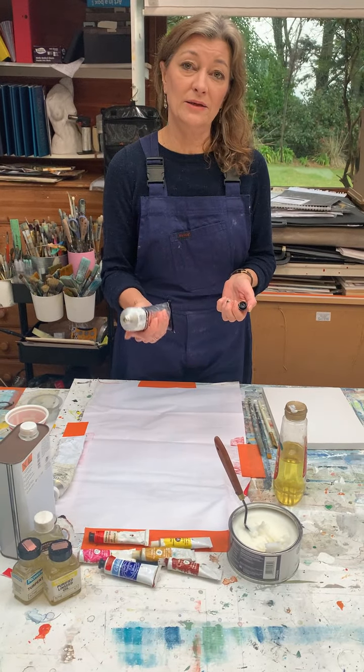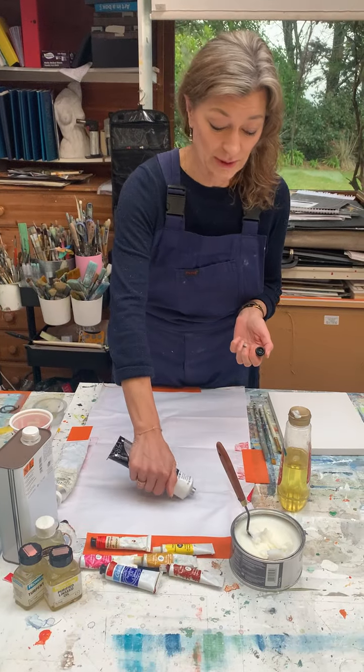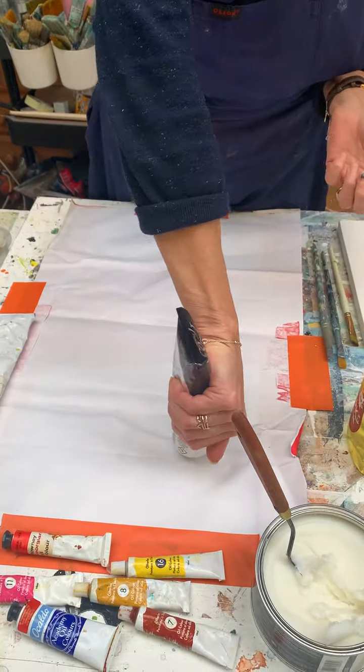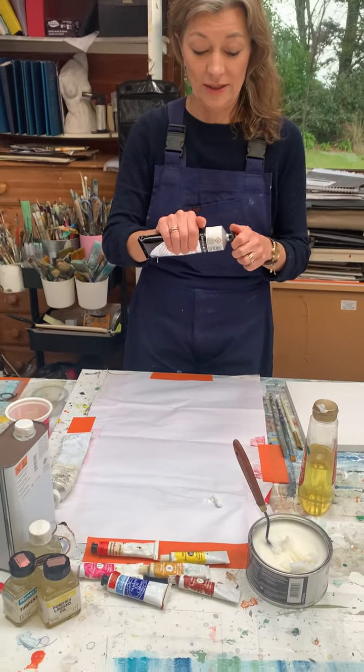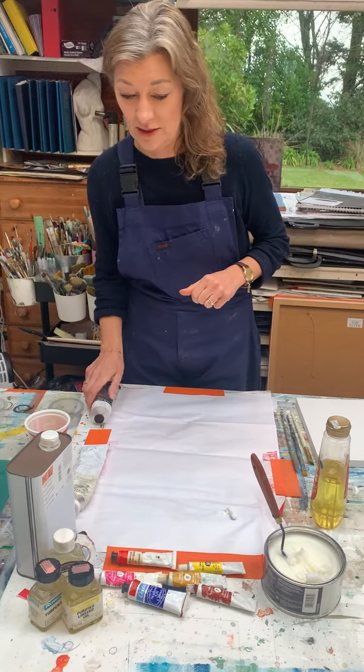You can get artist quality paint, you can get student quality paint — Daler and Rowney is pretty good artist quality paint. So here's some titanium white. I prefer titanium white to zinc white personally; I just find it more manipulative and easier to use.